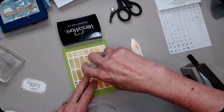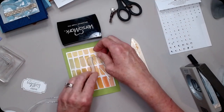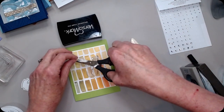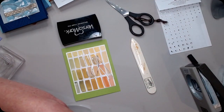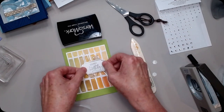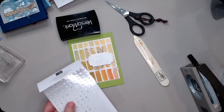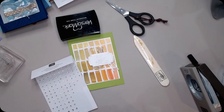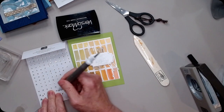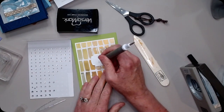I'm going to stick a couple of dimensionals on the back of these words and I've got them positioned so they're going on both sides of where the ribbon was. Then all I need to do is add my rhinestones. Sometimes we get all caught up in other embellishments and forget how good a rhinestone is and how many of these little ones we get.